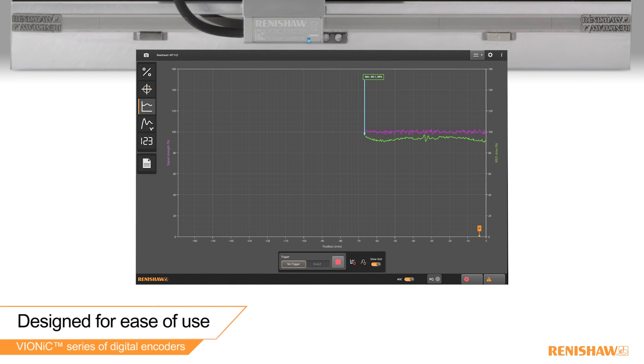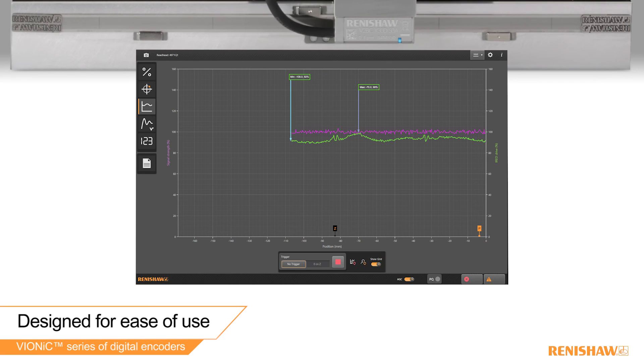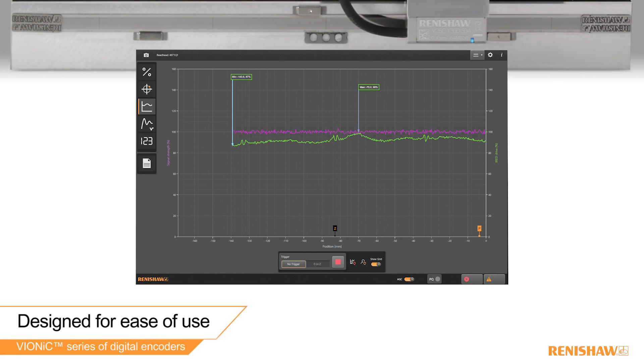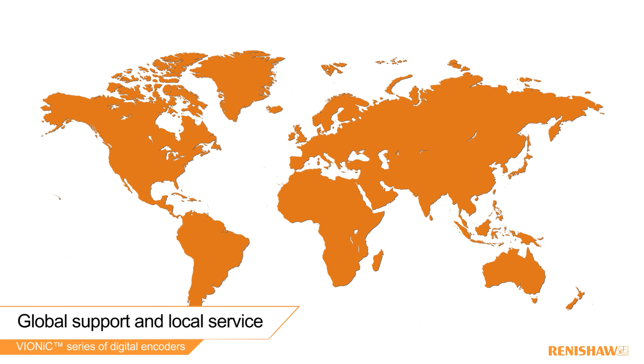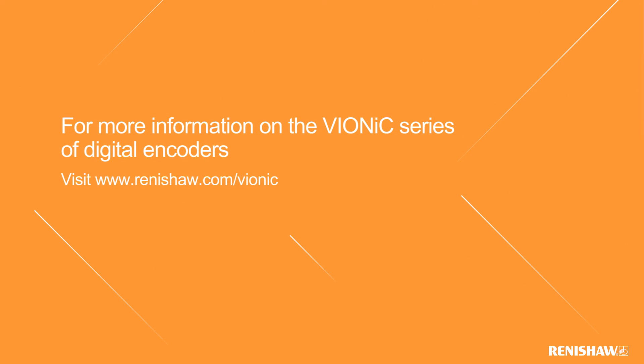The software locates the position of the P and Q limits and the reference mark. It will also plot the signal size against position for easy fault finding. Vionic is backed by a truly responsive global sales and support network in 35 countries. For more information on the Vionic series of digital encoders, please visit our website at www.renishaw.com/vionic.